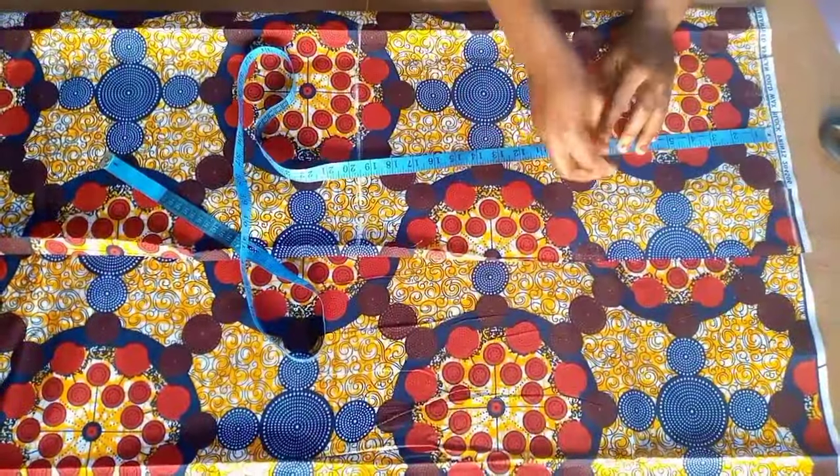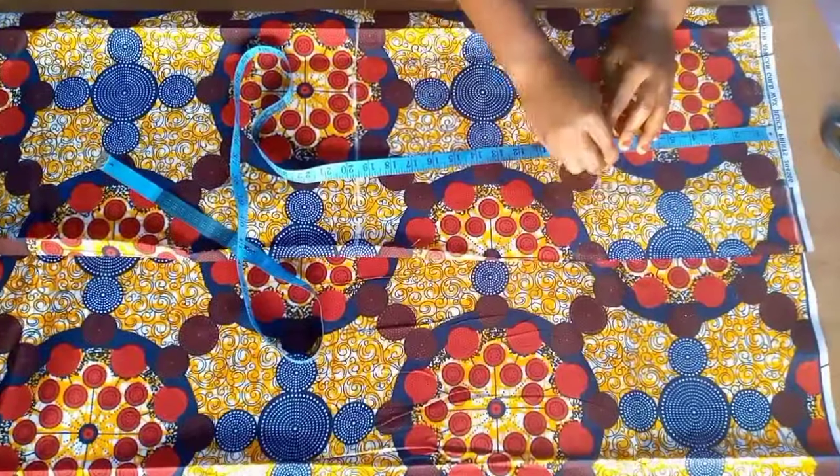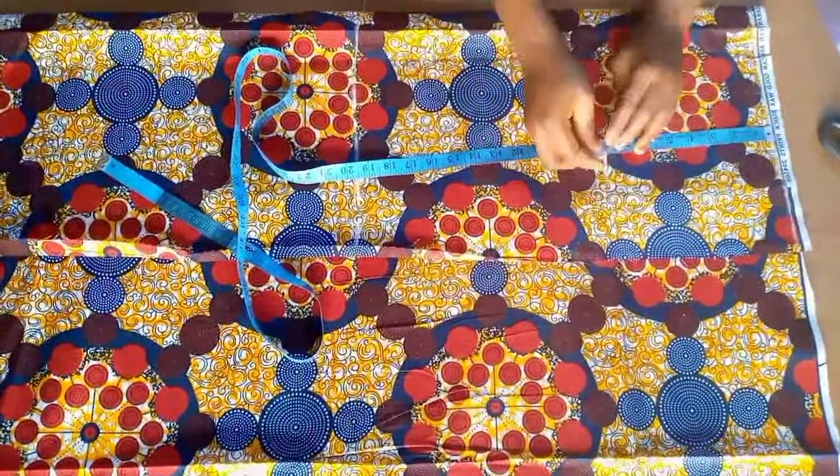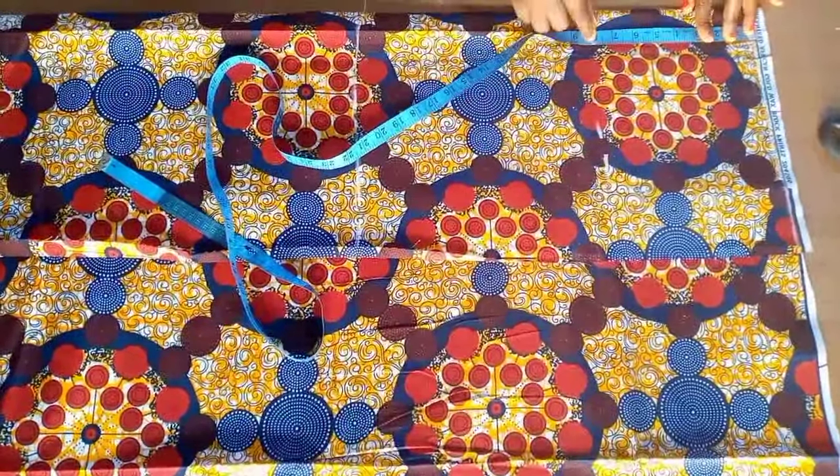This is a mini skirt and that is why it is short. I came down by eight inches for the hip line. If the person is taller you can do nine inches. I'm just going to connect that with a straight line after marking.